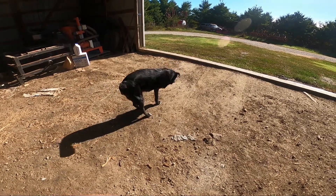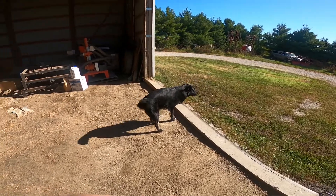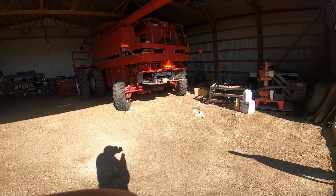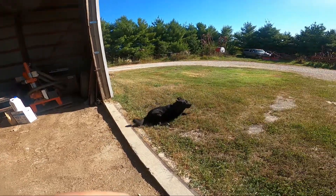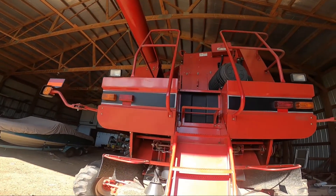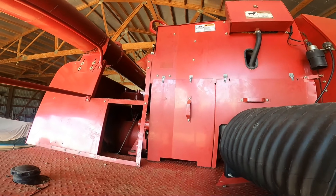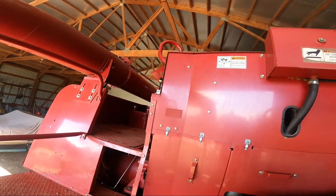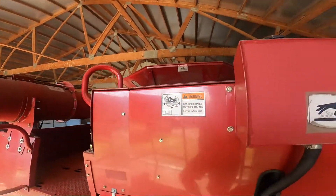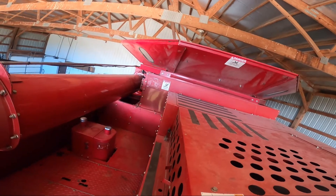Good morning everybody. This morning we're going to be servicing a 2388 Case IH combine. This is my trusty partner Hoppy, my three-legged dog — he's going to be assisting us today. We're getting ready to crawl up there and check the oil. I'll also show you a little evidence that we've got critters up here — raccoons or whatever.